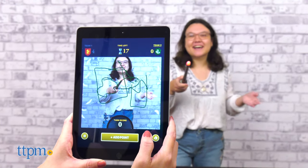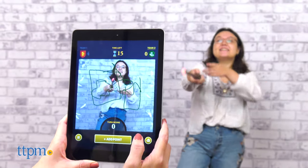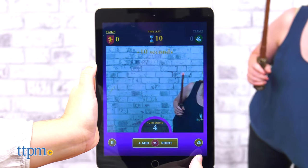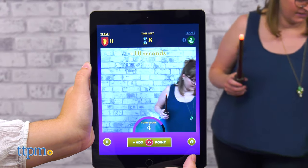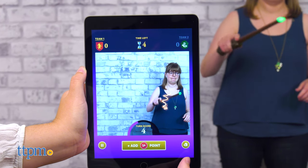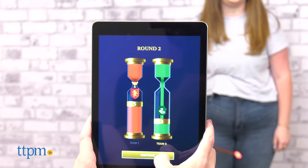Something else that happens within the app are magic effects. If your team scores a point and you still have time to keep drawing and scoring, you have the chance to activate a temporary magic effect that will automatically double any additional points scored. When the final round has been played, the team with the most points wins the house cup.